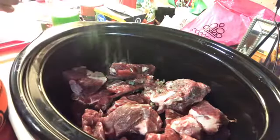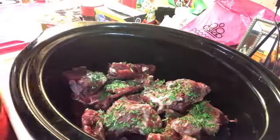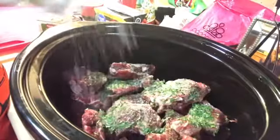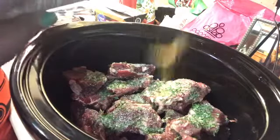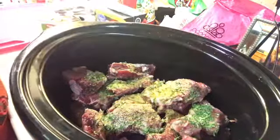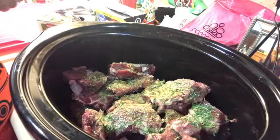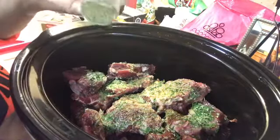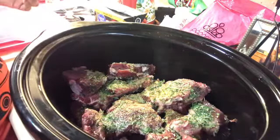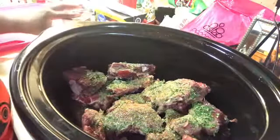We're gonna add some parsley — I just like the flavor of parsley. You don't have to use it; season to what you like. We're not gonna add too much garlic salt, just a little bit. We're gonna add a little bit of seasoned salt, some Italian seasoning — I just like that flavor — and then black pepper. I need to get a new thing of pepper. So I'm gonna mix this up the best that I can.